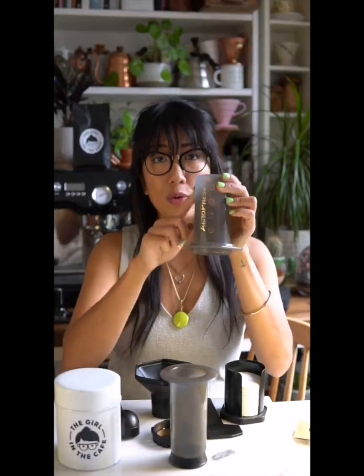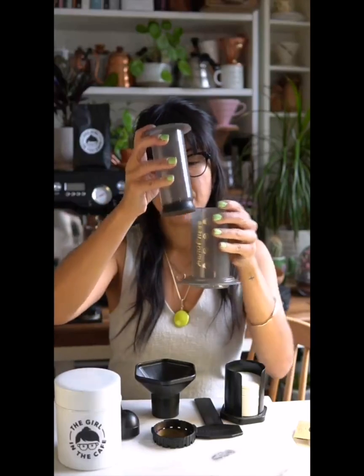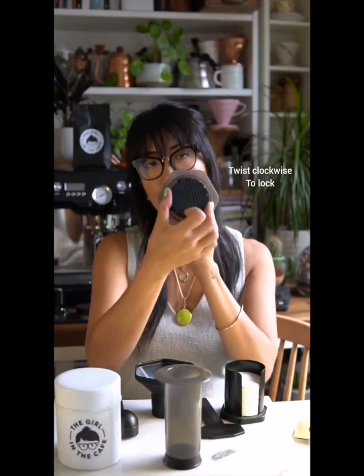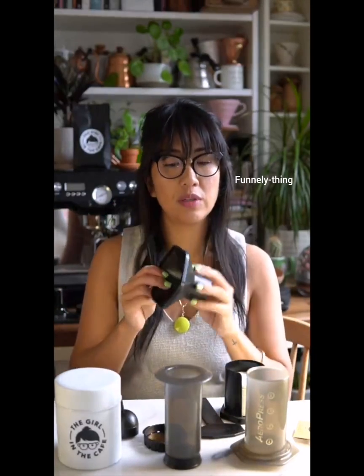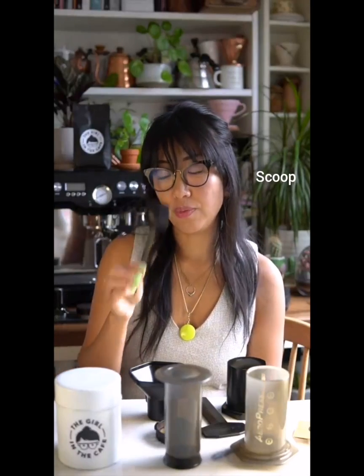When you get an AeroPress, you'll get the chamber or tube — the main part of it — and the press or plunger which goes in and you use to press down. You'll get a cap which goes into these grooves here and you twist it to lock it down — that's really important. You'll also get a funnel, a little stirrer, a scoop, and some filter papers.